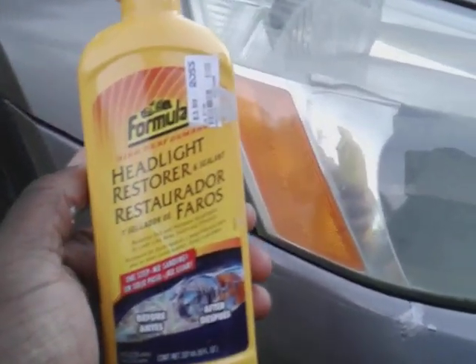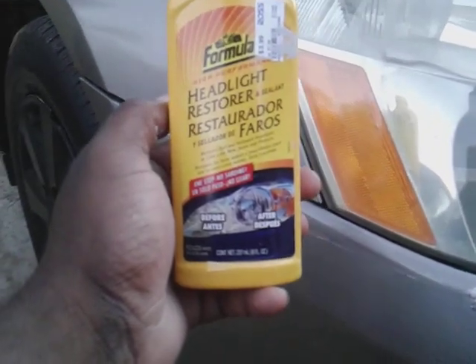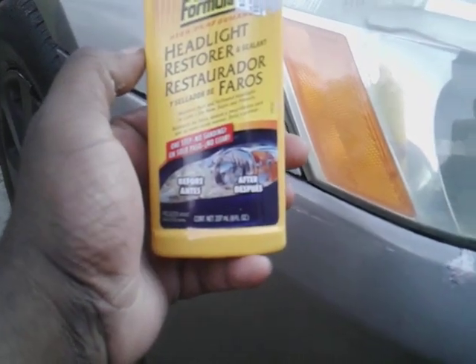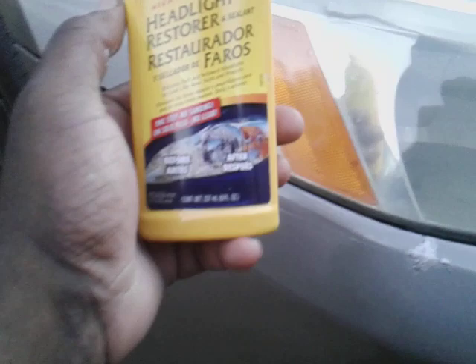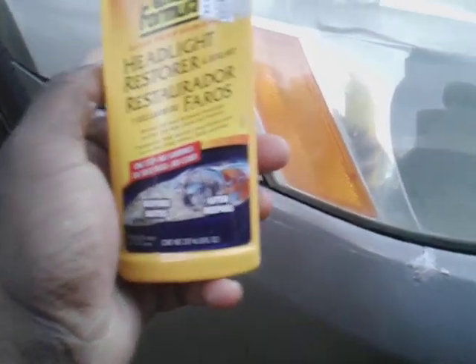Welcome back to the channel. In this video I got another fast winter prep product for your headlights. This is a Formula One high performance headlight restore and sealant. Winter is coming in pretty soon, and you want something cheap, something to really prep out your headlights, which is an all-in-one product. That's why I'm back to talk about this one.